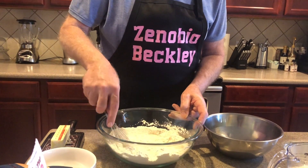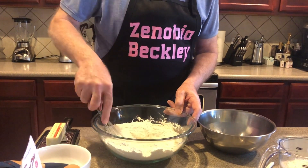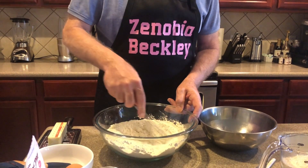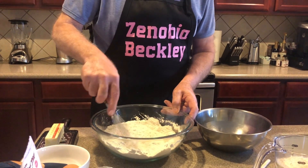For preparation time, you can figure maybe 20 to 25 minutes for mixing these ingredients. Then cooking time, you're going to go at 425 degrees for about 25 minutes.